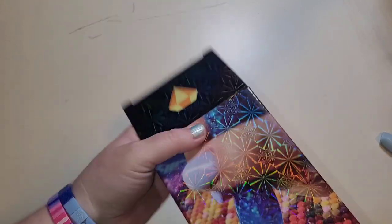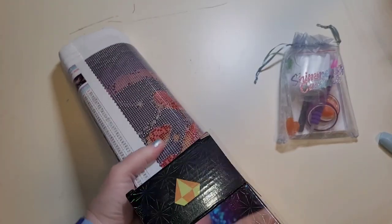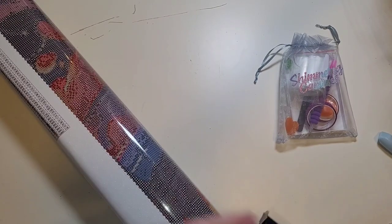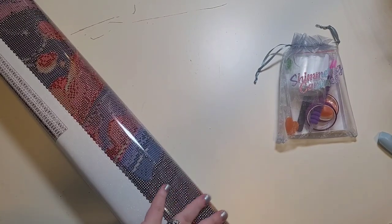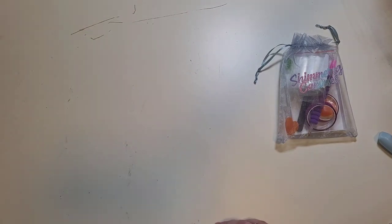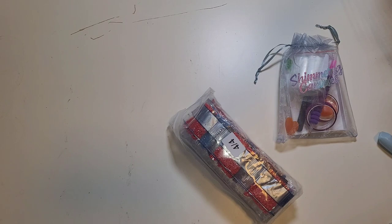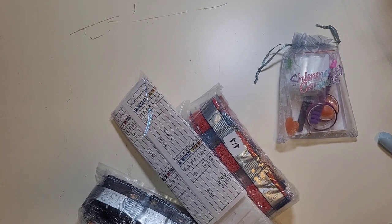I would be lying if I said I wasn't nervous — when this showed up on my doorstep, the box that it came in was so big. I'm not even exaggerating — my six-year-old was only a couple inches taller than it. I was quite, quite nervous.